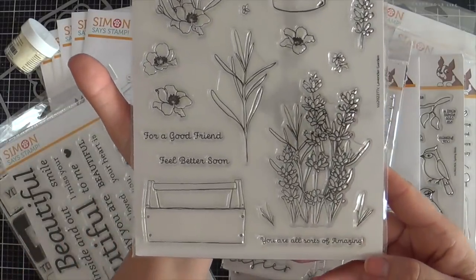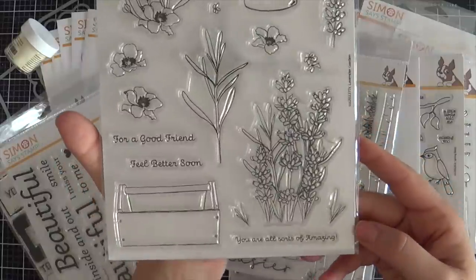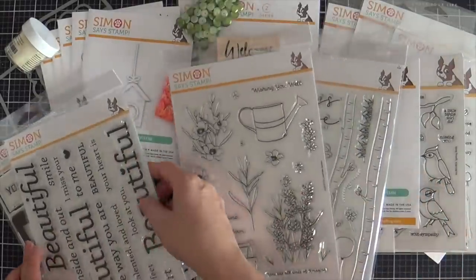Next up we have Lavender Gardener, for the gardeners out there — I'm not one, but one of these days I want to be. This does have the coordinating dies to go with it, and you could fill the watering can with the different foliage and herbs and whatnot.